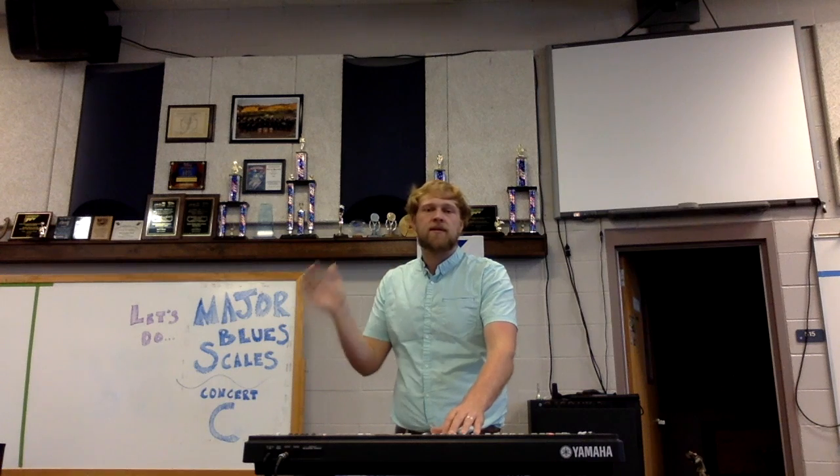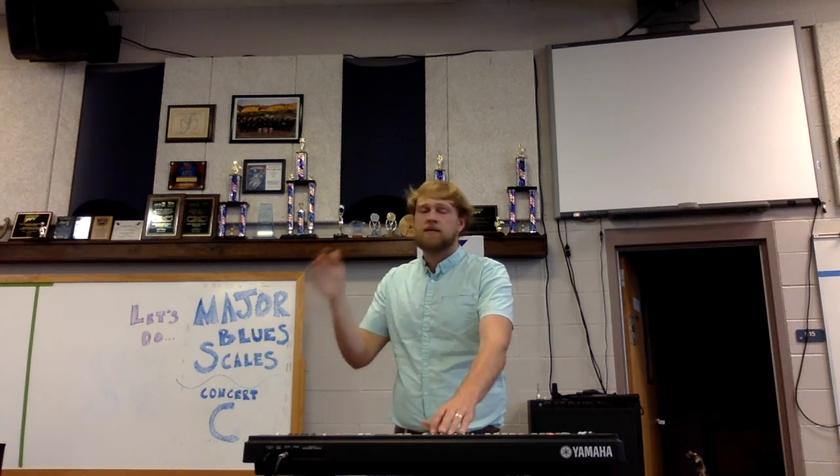Let's go ahead and play through this and hold it. One, two, ready, and... [whole notes played] Three, and off.